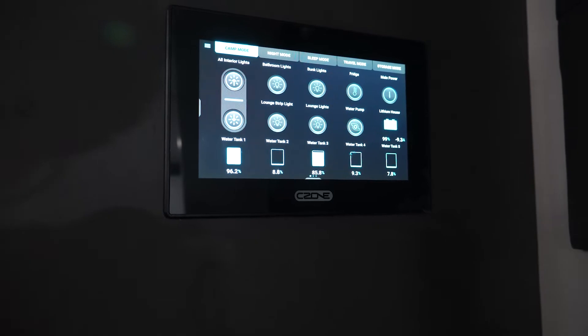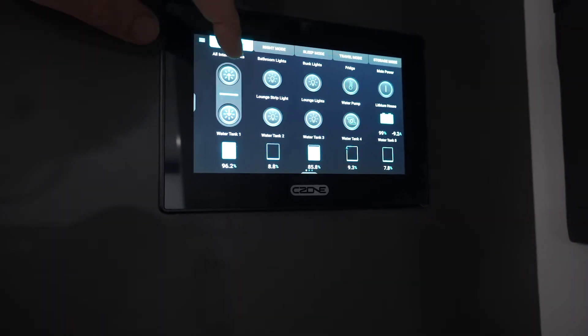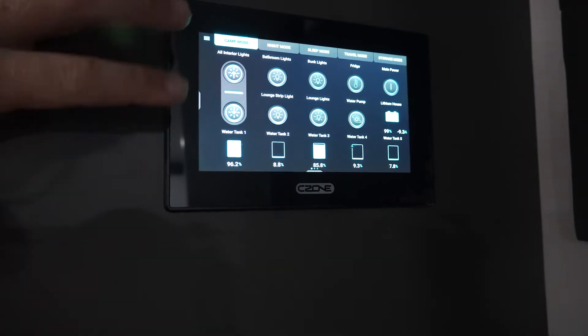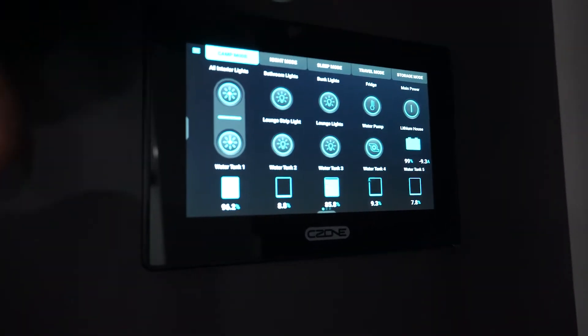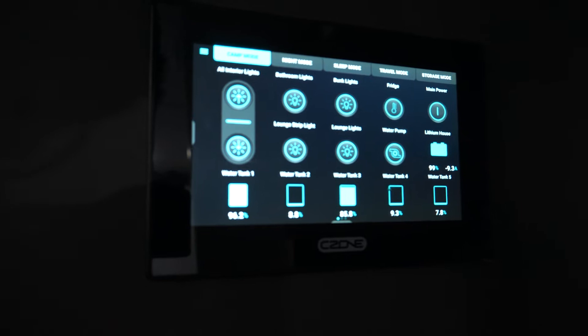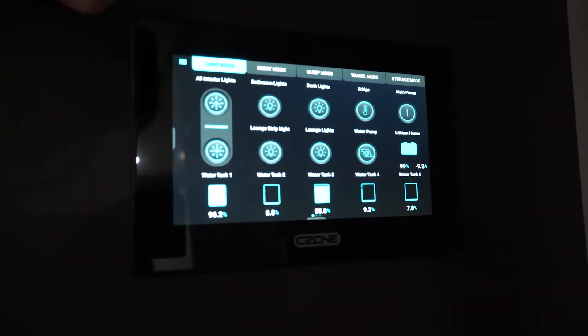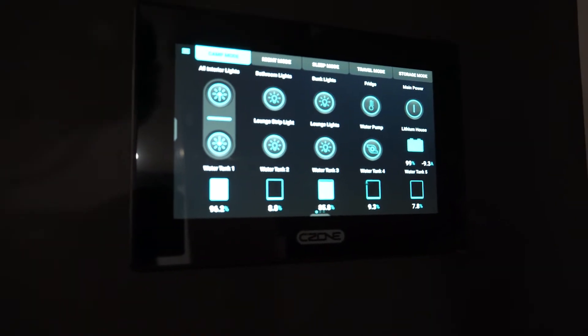You can program that to how you want it for sleep mode, night mode, all the different modes. You can also see quick and easy — interior lights — so we can turn on or off, and up or down there. On our favourites page we have bathroom lights, bunk lights, lounge strip, water pump, fridge, main power, and lithium. We love it, and also water tanks.